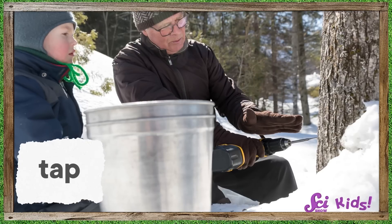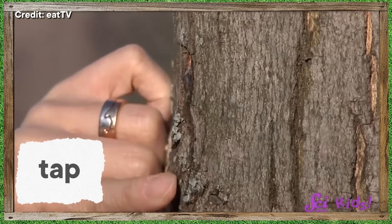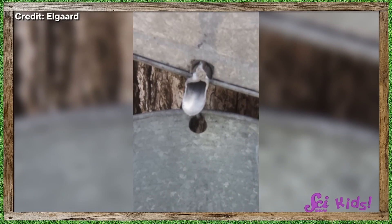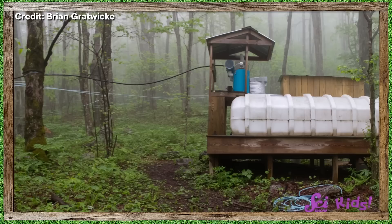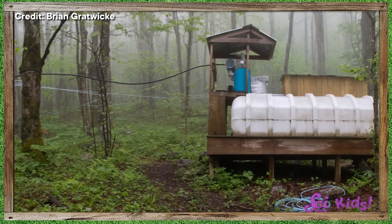To get the sap out, people tap the tree. They drill a small hole into the trunk of the tree, and a short spout is placed in the hole. As the sap runs up and down the trunk, some of it goes through the hole and out the spout. The sap can be caught by a bucket underneath the spout, or funneled down a long set of tubes to be caught in big barrels.